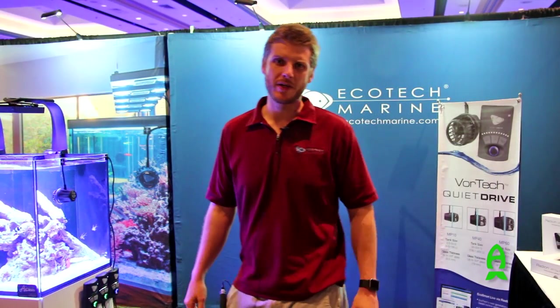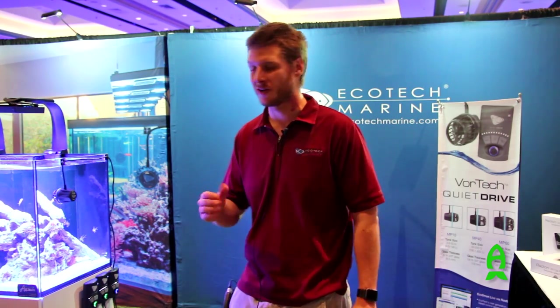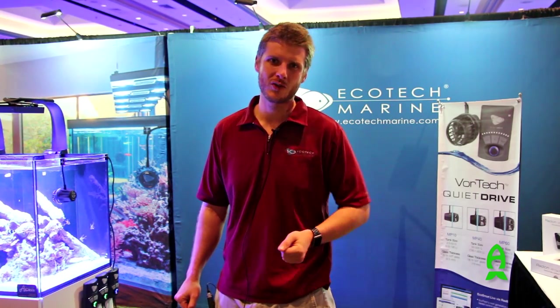This is Patrick from Ecotech Marine signing off. I wanted to say a special thanks to Richard from Aficionado for coming out here and covering our products at this event. It's a beautiful day here in Orlando and we're hoping good success for you and your reef in 2016.